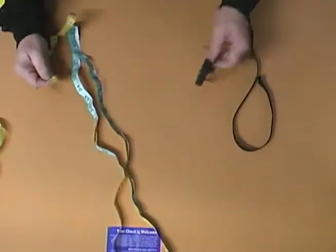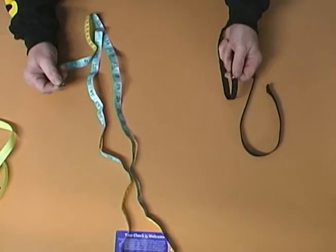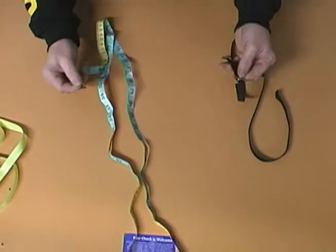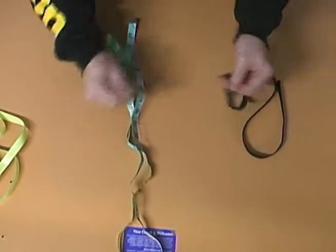This is the Vanson VMD, the Vanson Measuring Device. We can ship you one, or you can make one at home. The one that we send you is the paper tape and the elastic waistband with the snap.